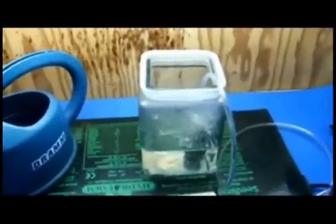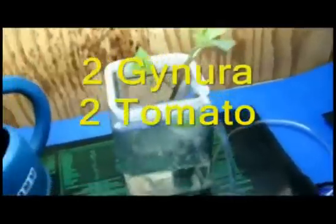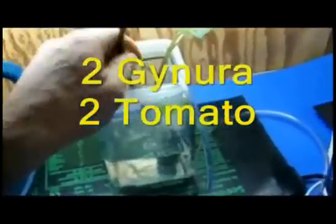I have a few cuttings now. I have some genera that we'll stick right in the water. This is just tap water — nothing added, no minerals except for what's already in there. And we have a couple of tomatoes — these are cherry tomatoes. There are two of each: cherry tomato and genera.